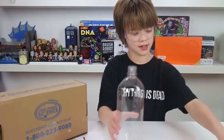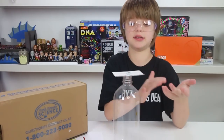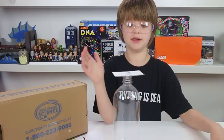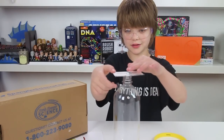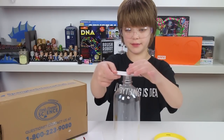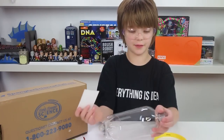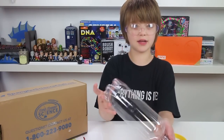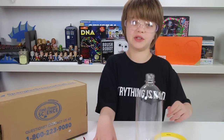This happens because the hex nut, because of inertia, has the tendency to remain still until a force acts on it. But there is a little bit of friction from the card, but there's not enough to overcome its mass. So it falls straight into the bottle — it's a super cool demonstration. The same thing is happening when people do the experiments where they yank the tablecloth out from a bunch of dishes.